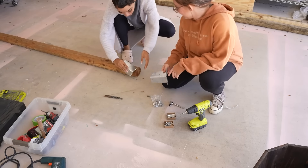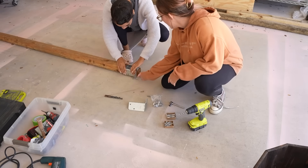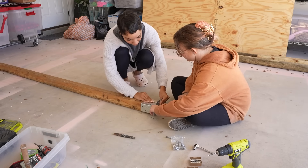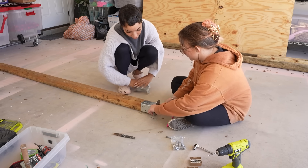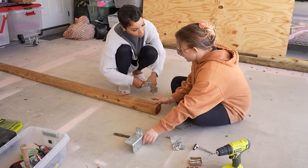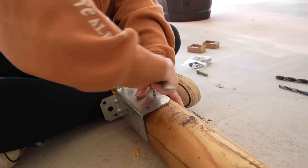Step one: put the things on the thing and drill the holes where the holes need to go. These need to be exactly lined up so they're flush. We're making these poles that are gonna be serving as pillars that are gonna hold the lights to make a lighted border around our snow pit.